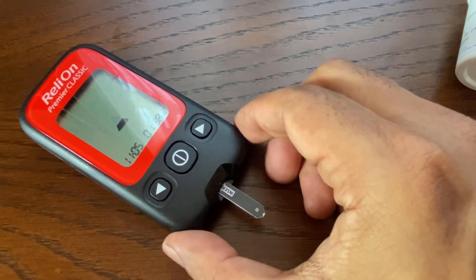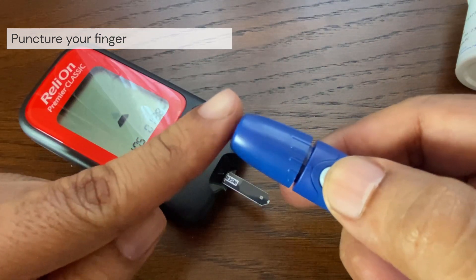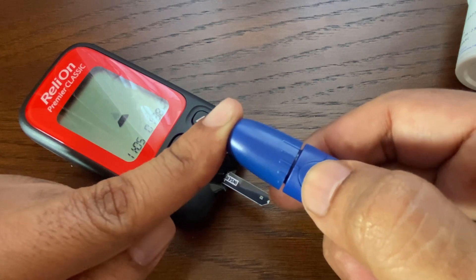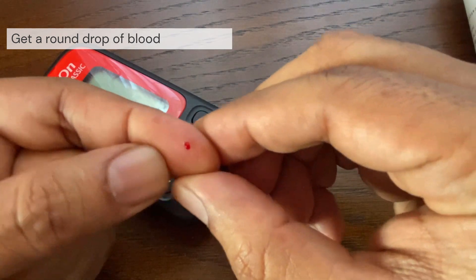Once the flashing blood sample symbol appears on the display, it's time to obtain and apply the blood sample to the test strip. To obtain a blood sample, hold the lancing device firmly against the side of your finger. Press the release button. Remove the lancing device from your finger. Gently squeeze and massage your fingertip until a round drop of blood forms.